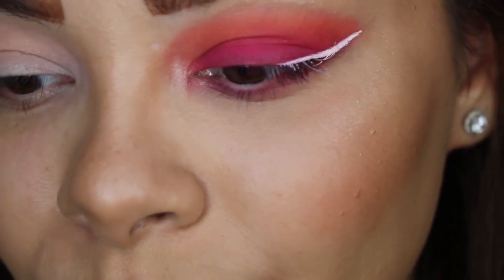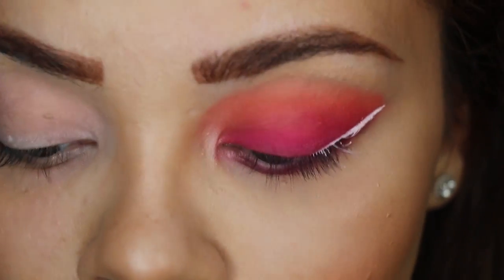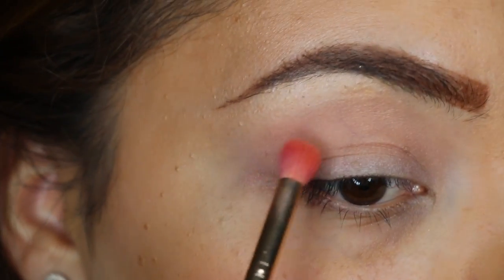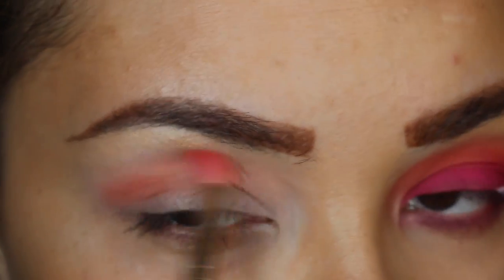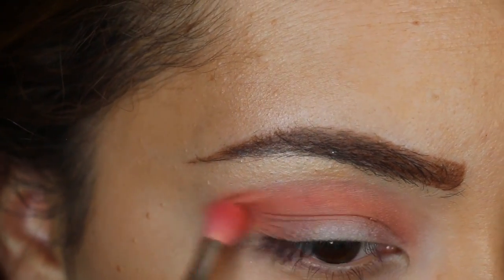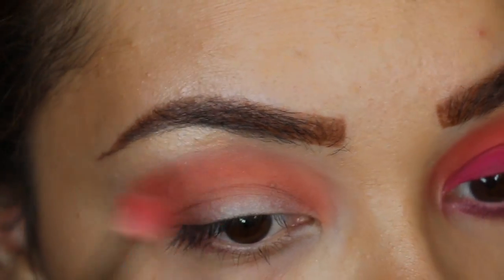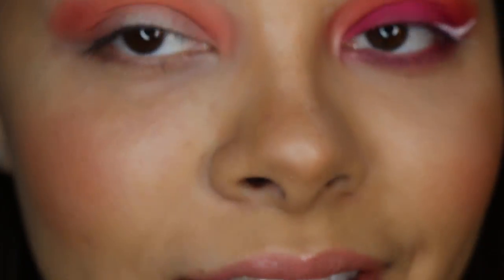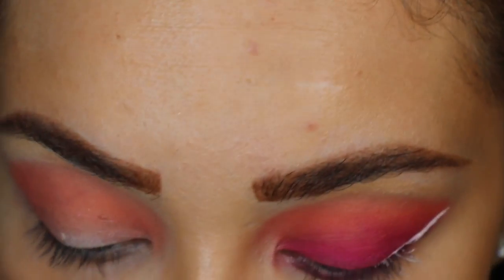Now I'm going to take my little fluffy brush and pick up Candid Peach — this color right here. It does have some glitter in it, but I find the glitter just falls right out, which I personally like. I'm going to start blending that in. Oh my god, I love this color, it is so freaking beautiful!